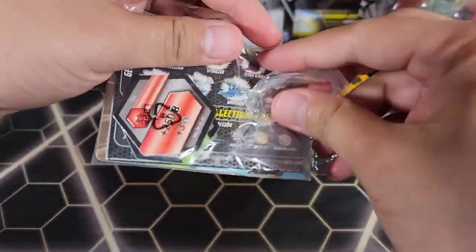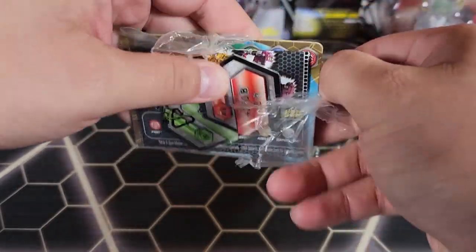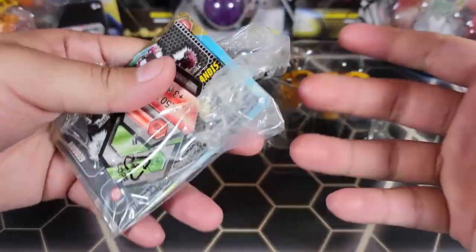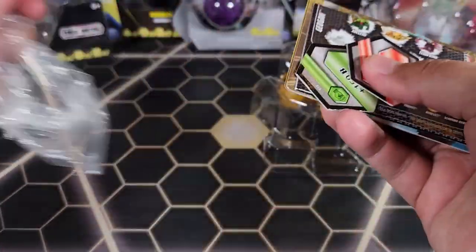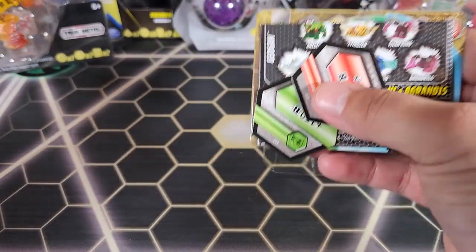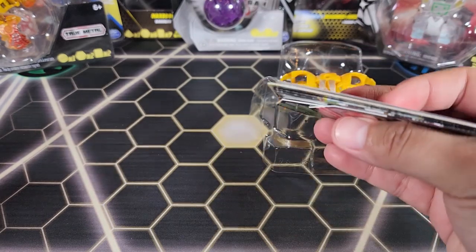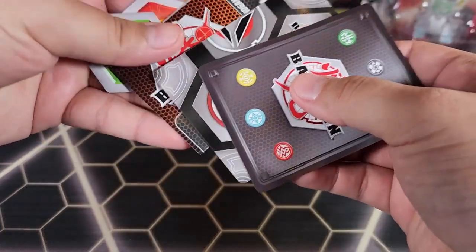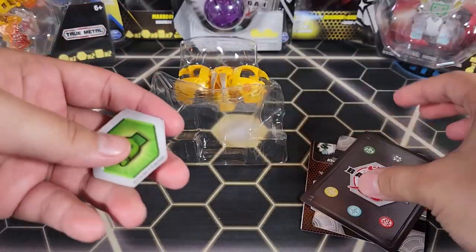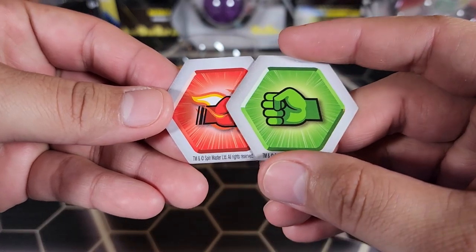Leave suggestions on what kind of videos you want to see — do you want more Bakugan hunting or more review videos like this? If the poll doesn't have a Bakugan you want to see me open, suggest what kind of Bakugan you'd like to see reviewed or opened on the channel.